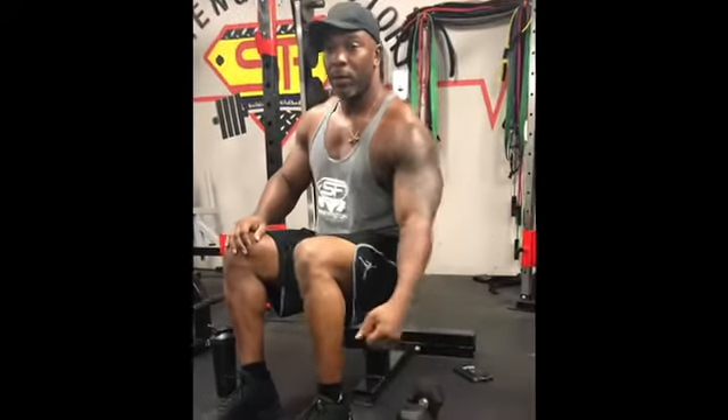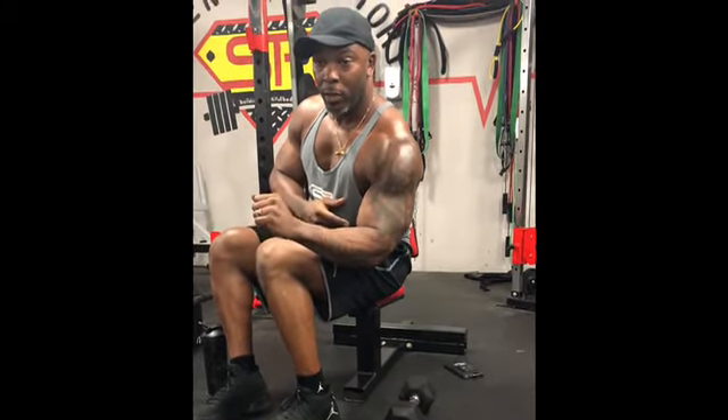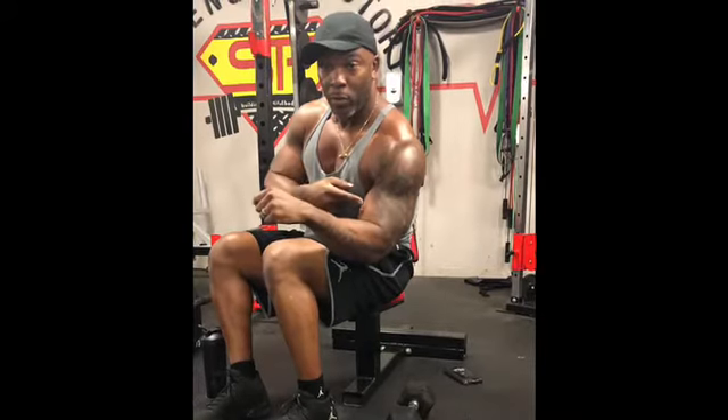If you look at my bicep, you have a short head here — turn it — you see how I turn like that? Long head, turn, short head. Bicep meaning two: you've got one muscle, two muscles. So you have both heads on the bicep.